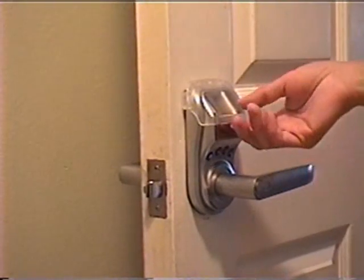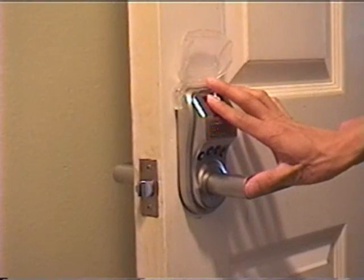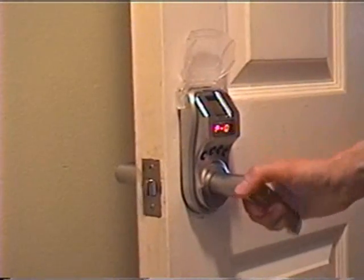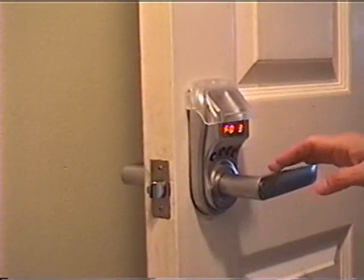You have successfully installed the fingerprint lock M32 to your door. Thank you for purchasing the M32 fingerprint lock. Now you can enjoy your high-tech fingerprint lock in your home.